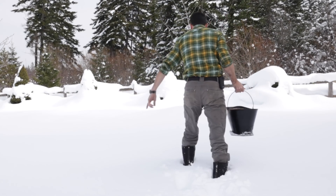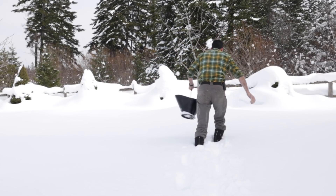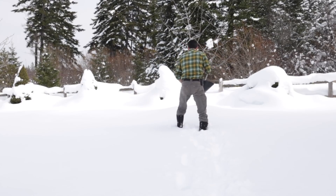This is the closest fruit tree I have. I'll just dump the ash on the snow because some snow will melt here soon and it'll eventually find its way down among the roots.